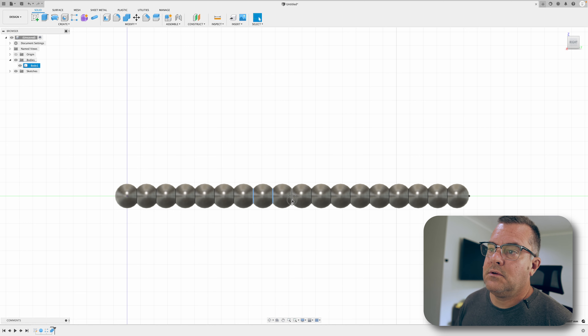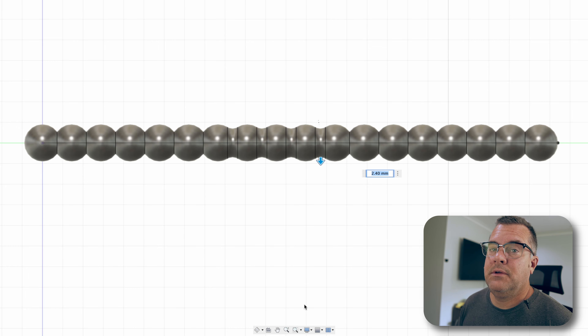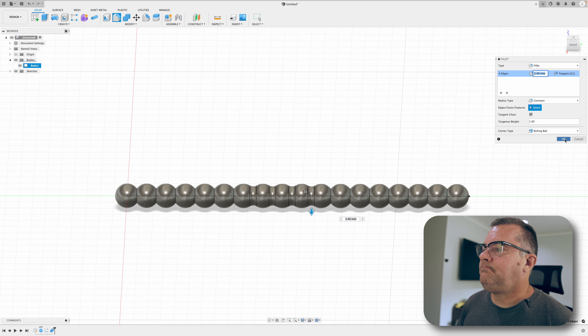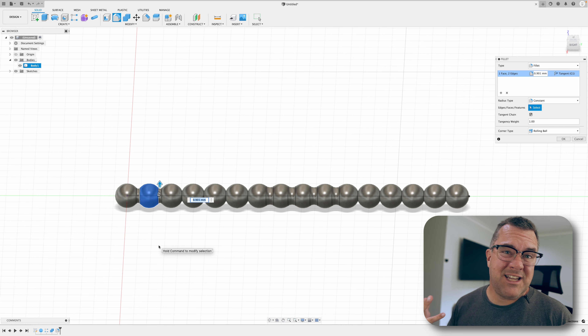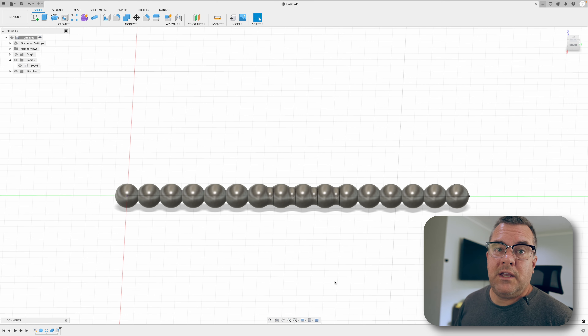One thing you can do to make this body a bit cooler is to come into the individual segments, select the edge lines, and add a fillet. Drag the fillet and it smooths out that section — it's an even cooler look. It does add bulk there so it won't be as flexible, but it's a nice look. You can edit the rectangular pattern to remove a couple segments and then use the fillet to bulk up the middle section — it's another way to beef it up.